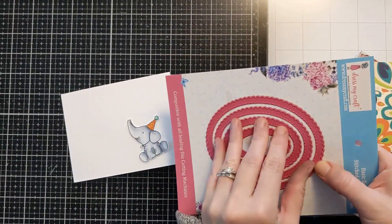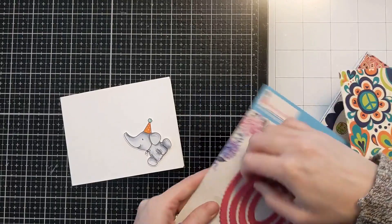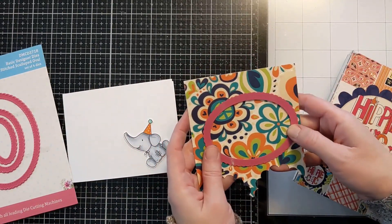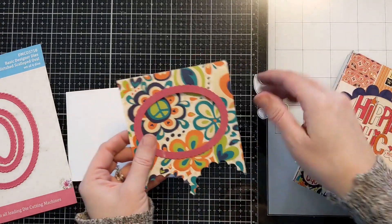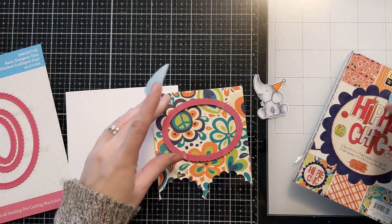So I'm figuring out what size oval and I'm going to die cut that out off screen with my die cutting machine. I'll use some low tack mint tape to hold this die in place when I run it through my machine. And I do have a Spellbinders Platinum 6, so that's what I'll be running it through.